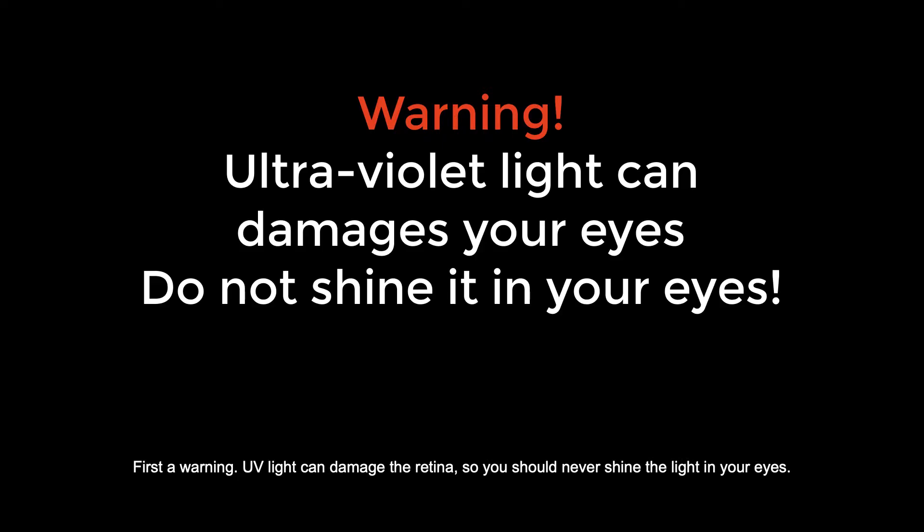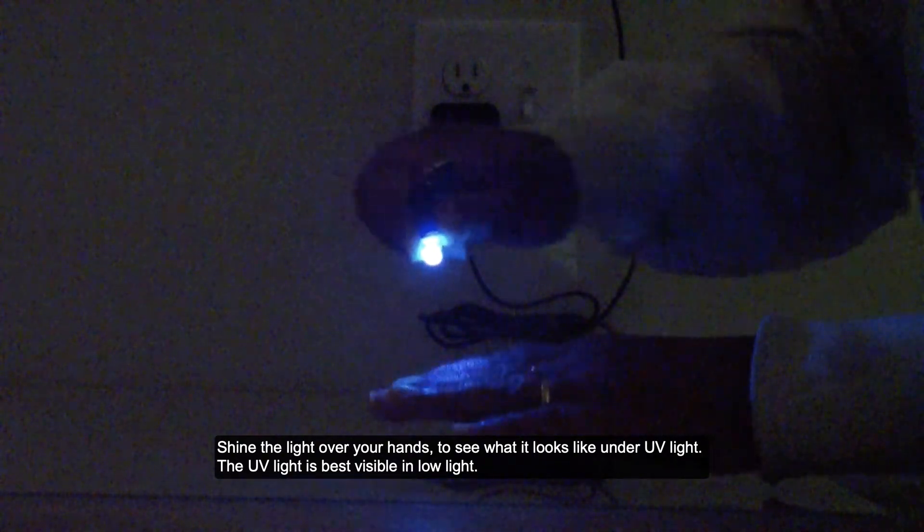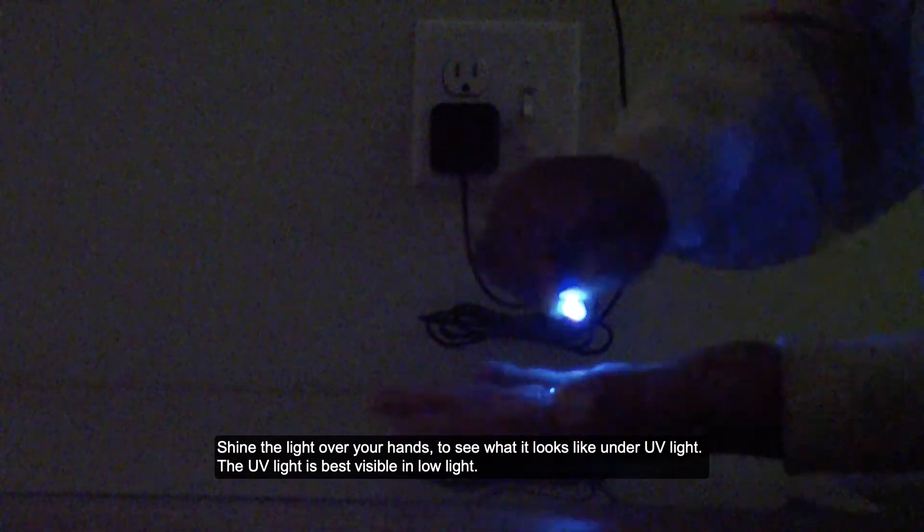First, a warning: UV light can damage the retina, so you should never shine the light in your eyes. Shine the light over your hands to see what it looks like under UV light.